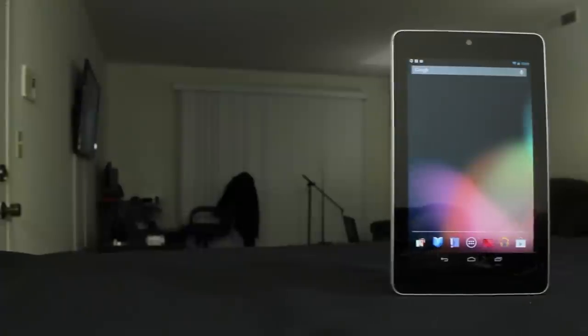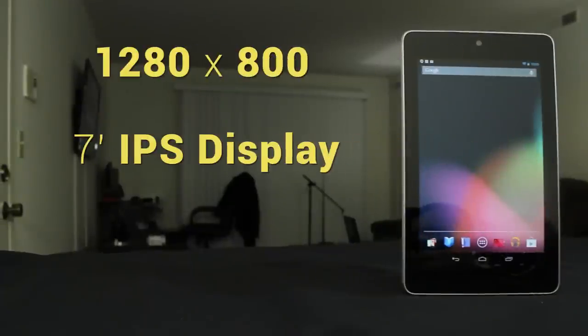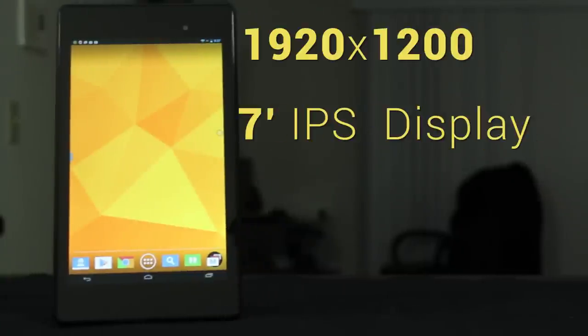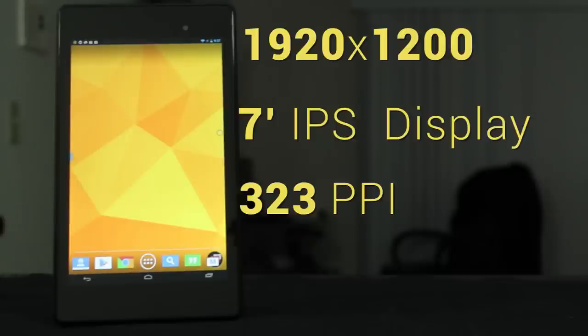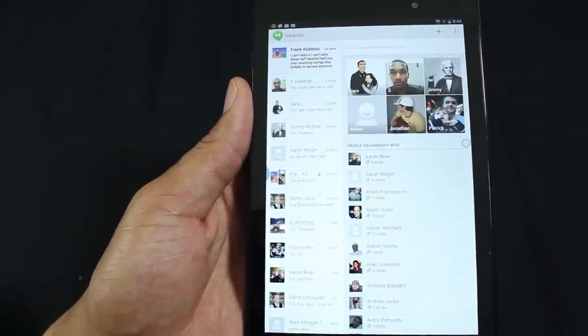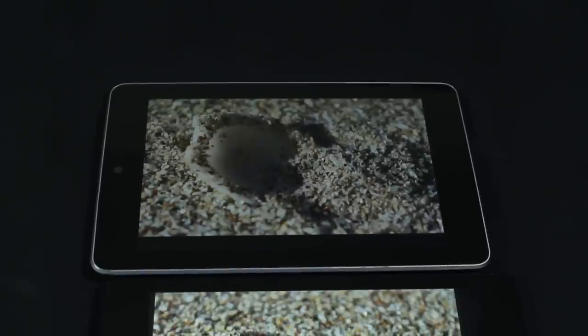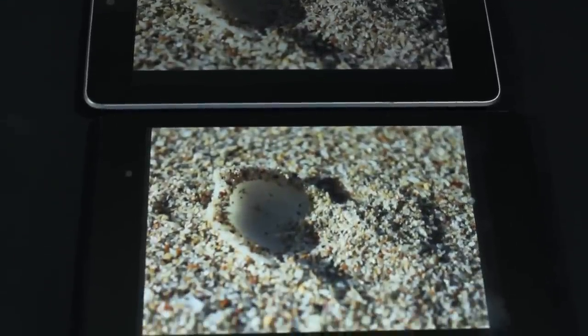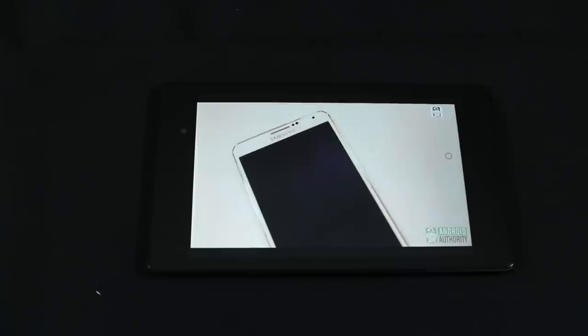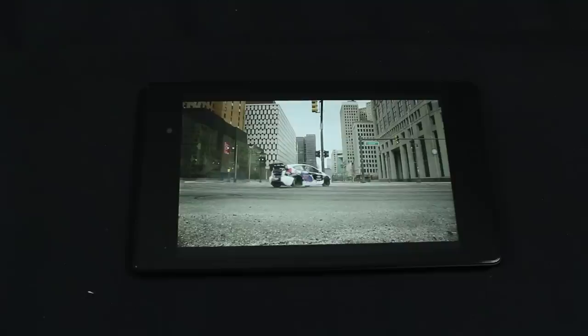The 2012 Nexus 7 features a 1280x800 7-inch IPS display offering great color reproduction at a modest 216 pixels per inch. The 2013 Nexus 7 has received a significant bump, with a gorgeous 1920x1200 7-inch IPS display packing a whopping 323 pixels per inch — the sharpest, densest display of any tablet in the world at the time. Compared side by side, the 2013 display really makes the original screen look dated. Colors pop, darks look excellent, white balance is near perfect, and the high PPI makes text incredibly sharp. The higher resolution also lets you comfortably watch a 1080p movie without missing detail due to scaling.